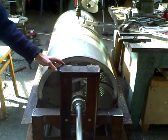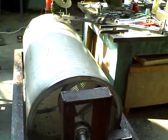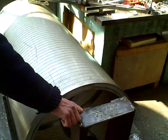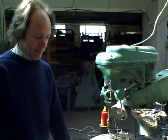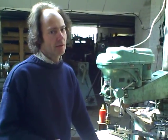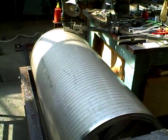Here is the barrel, which will be mounted into the centre of the harp. How many holes have you drilled in here, Henry? This has something like 11,520 holes — it's 240 by 48.